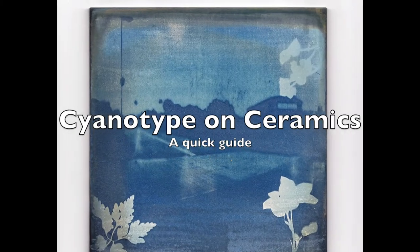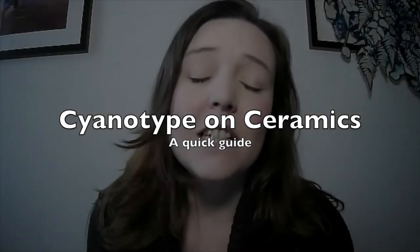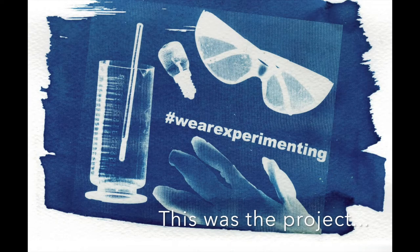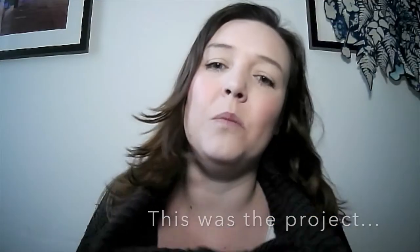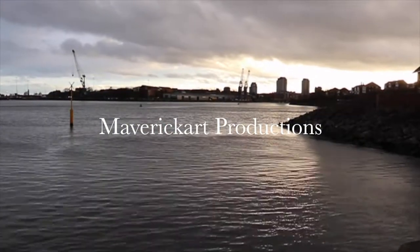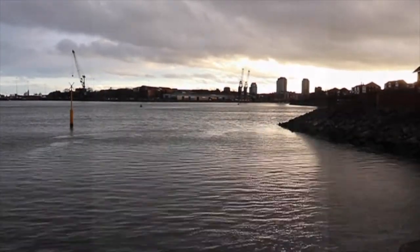Hi, I'm Jo Howell. I'm here to talk about ceramic tiles and cyanotype process. This is something that I looked into a few years ago because I wanted to have a cheap but durable way of showing pinhole photographs that I had taken with members of the community in Sunderland. It was necessity really that made us think of using ceramics.